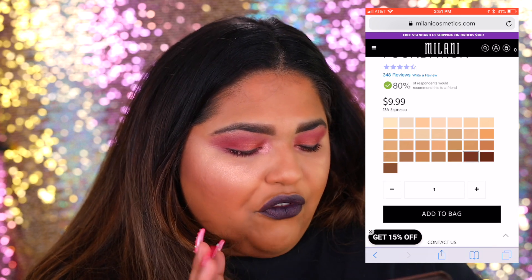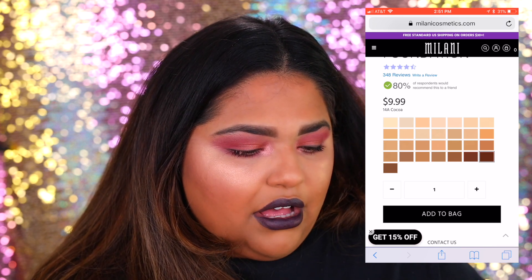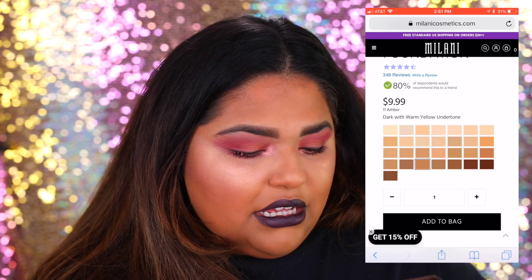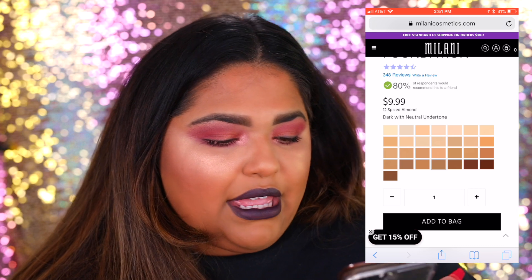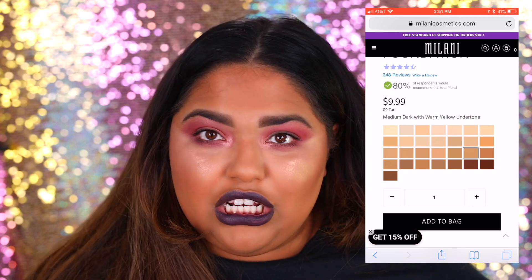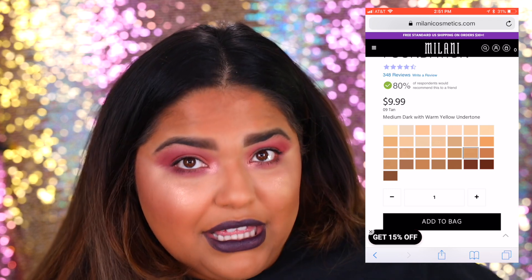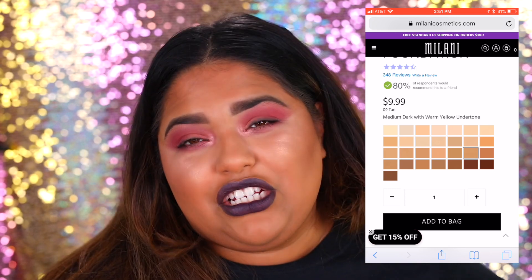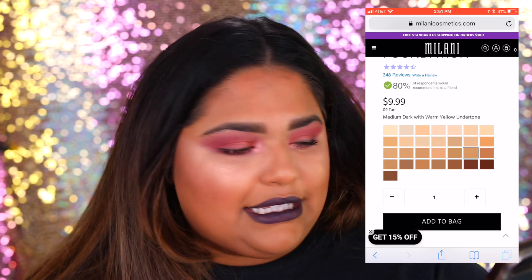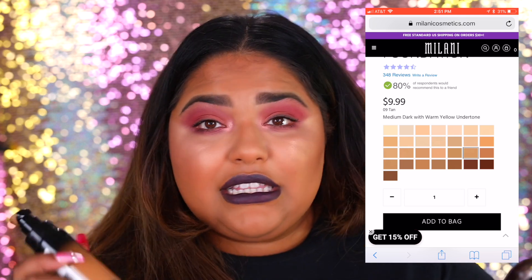I think they need to have three or four more darker shades to make the whole shade range complete, and obviously they have tons of medium shade ranges. So I went in with Tan — Tan is medium dark with warm yellow undertones, which was pretty good on my part to guess because I am a medium dark skin tone with a yellow undertone. For many of you who ask, I am a MAC NC42 if you need that as a reference.